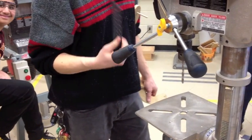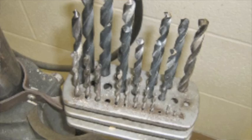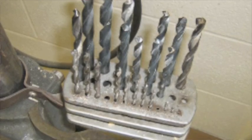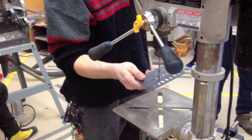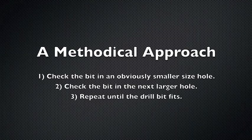If you don't know the size of a drill bit, you don't have to take it over to the drill index. Take the portable drill index and check the size — guess and check. Start with a small sized hole and move larger and larger until you find the right one.